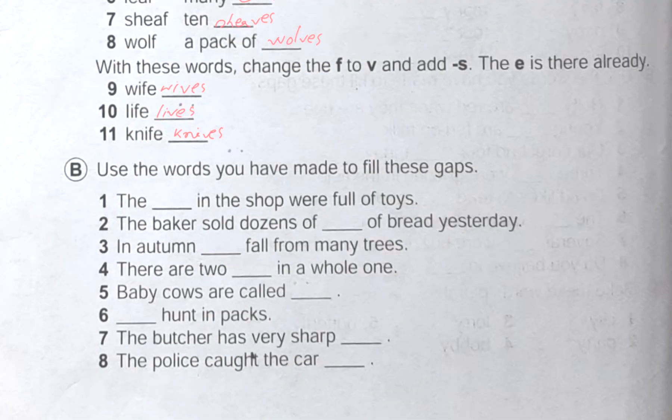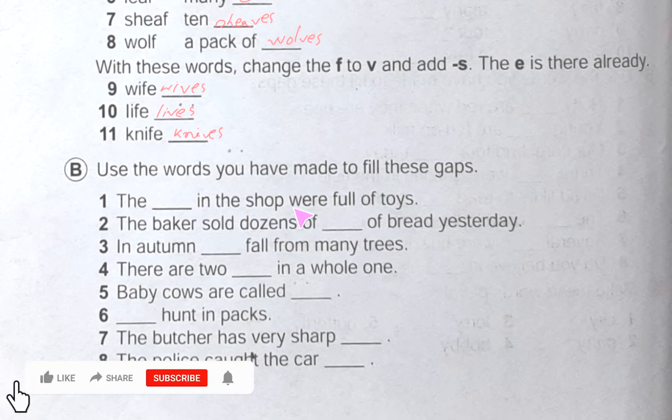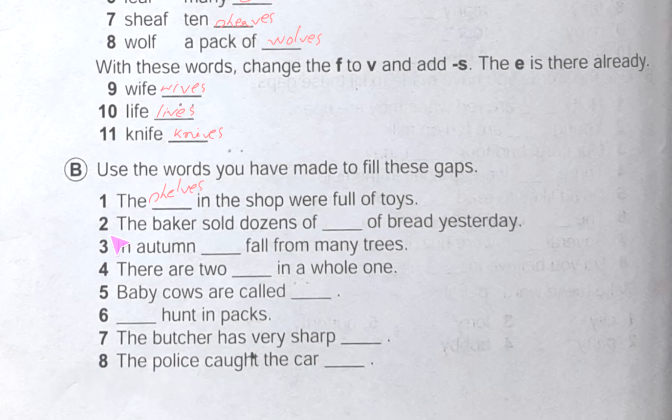Hope you have understood that exercise. Now we are going to do the B number exercise. The question is: use the words you have made to fill these gaps. Number one: the dash in the shop were full of toys — we normally find a shelf in a shop, so here we have to put the plural form of shelf, which is shelves. Number two: the baker sold dozens of dash of bread yesterday — here we will put loaves. Number three: in autumn, dash fall from many trees — we know leaves fall from many trees, so here it will be leaves.